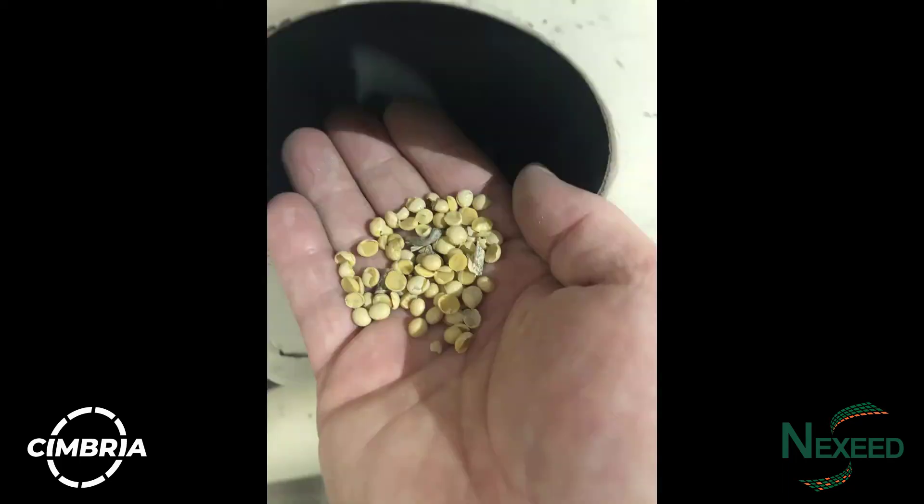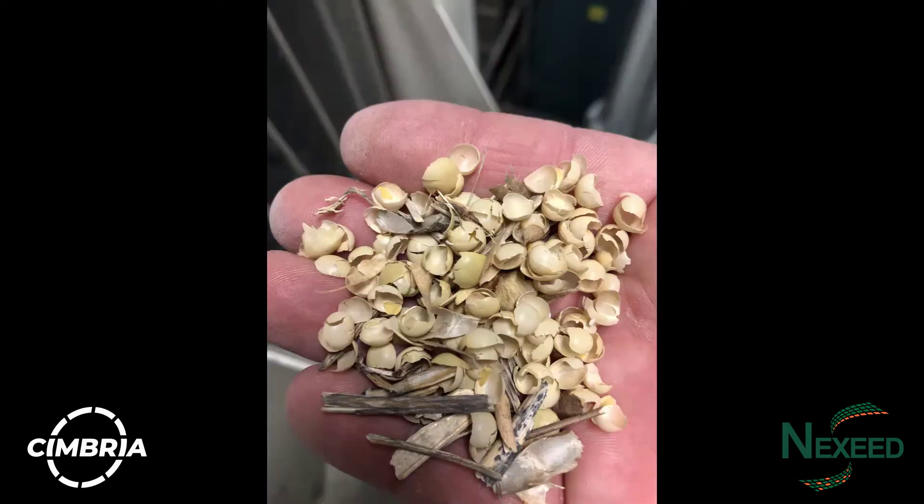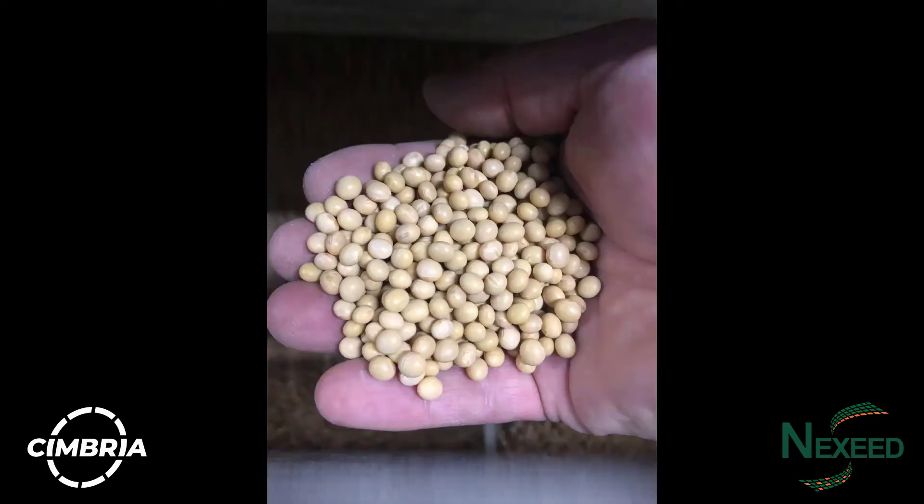The bottom air on the Cimbria Delta Super Cleaner will also remove light soybeans before exiting the machine and moving to the next. In these pictures you can see what kinds of foreign material is removed from the soybeans before a sample like this moves to the next machine, which is often a gravity table.